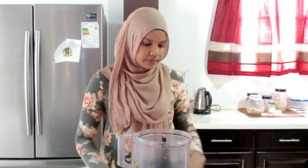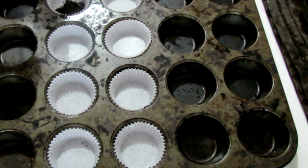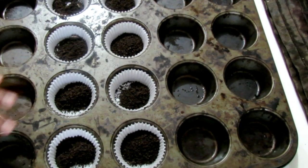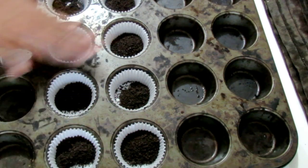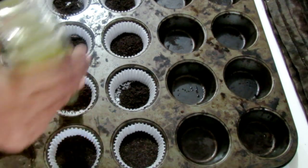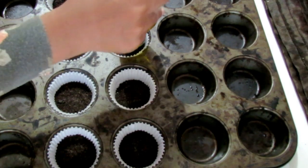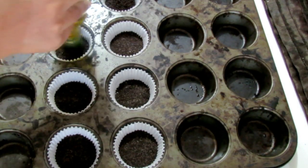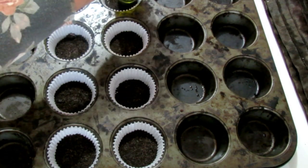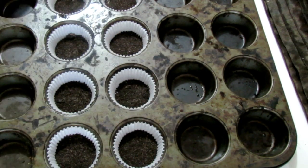Looks pretty good. Next I'm just going to be adding to each one of these cupcake liners. I'll use something to just make it a little compact at the bottom — I just use the cover of any bottle and press it down. I'm telling you guys, it stays perfectly fine. If you do want to go the butter way with it, go right ahead. This works just fine for me.